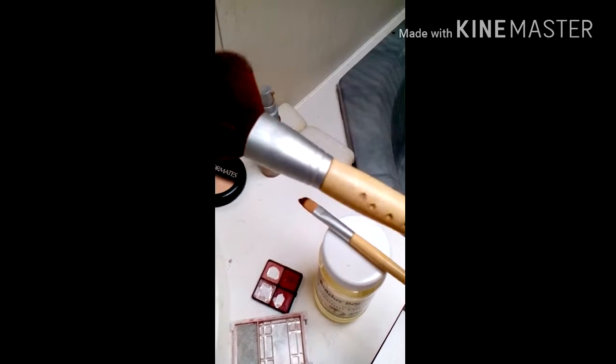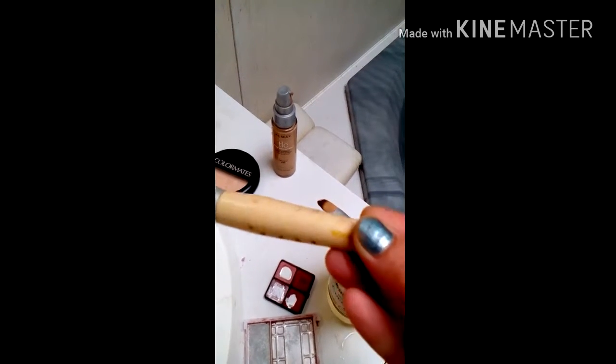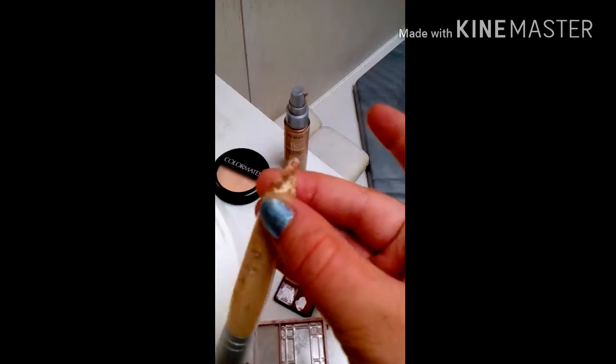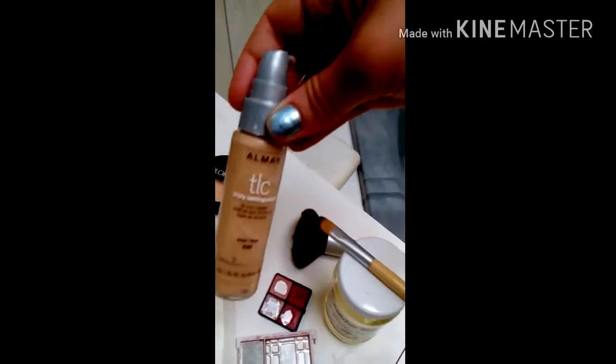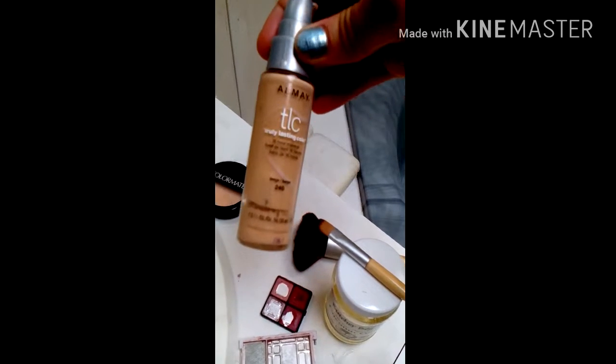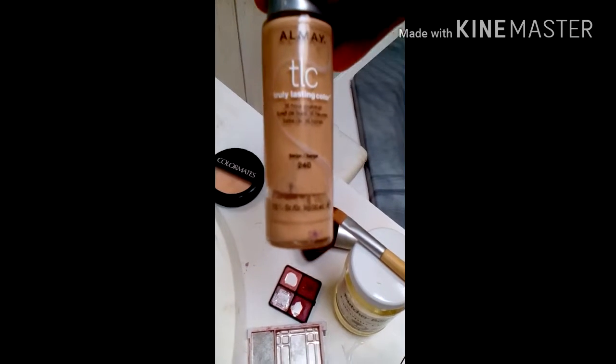I'm just showing you guys all my tools here. You can see my brush has the dog bite marks in it — you know, it gives it character. I use this Olme TLC cover-up. I like to put it in the blush because it really helps it kind of stay longer.